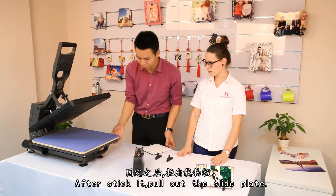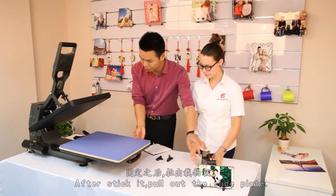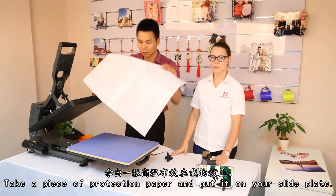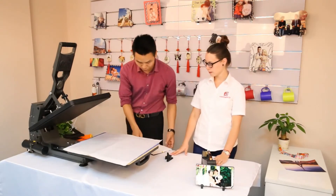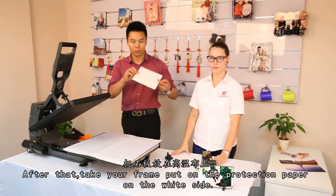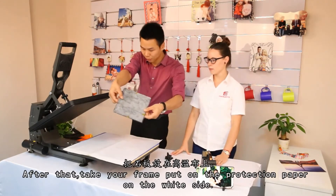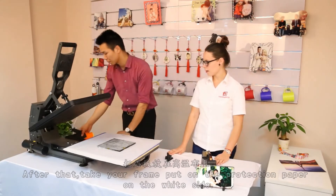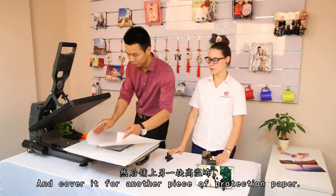After sticking, pull out the slide plate. Take a piece of protection paper and put it on your slide plate. After that, take your frame. Put it on the protection paper from the white side. And cover it with another piece of protection paper.